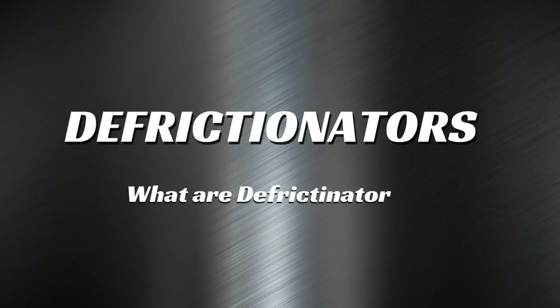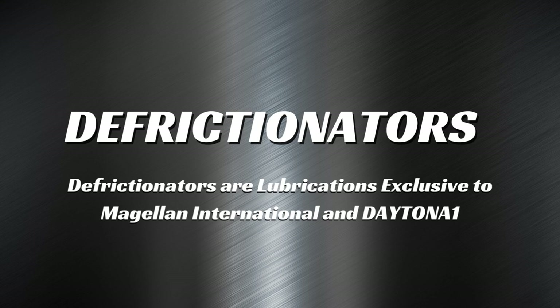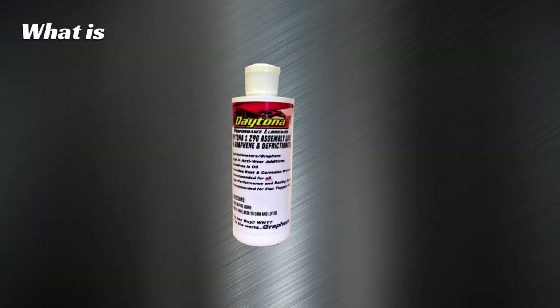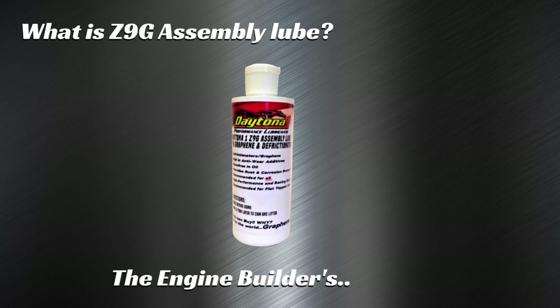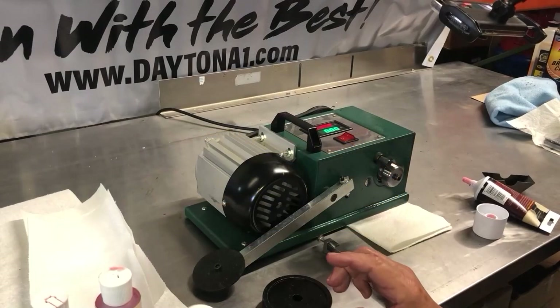What are defrictionators? Lubrication exclusive to Magellan International and Daytona One. What is a Z9G assembly lube? The engine builder's new best friend. Watch this challenge and make your own decision which product you want to build your engine with.